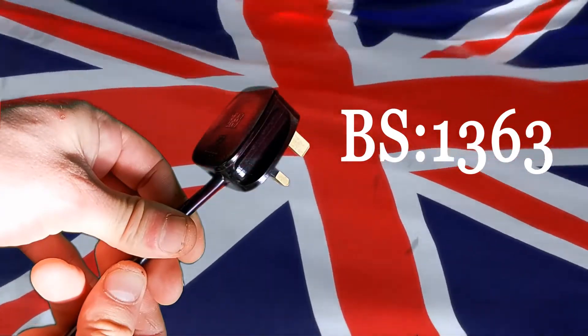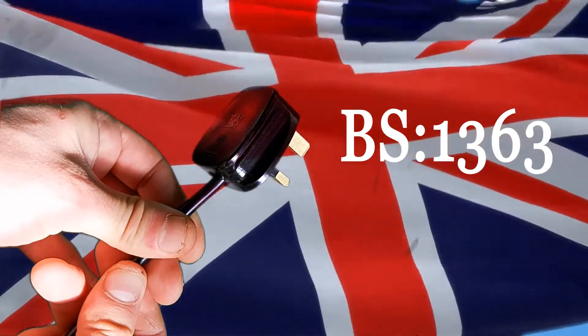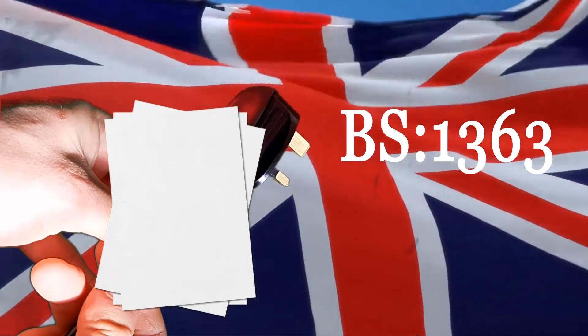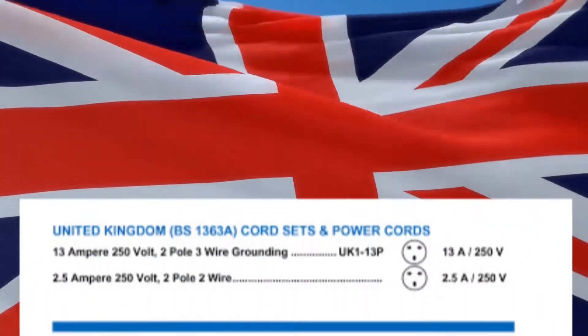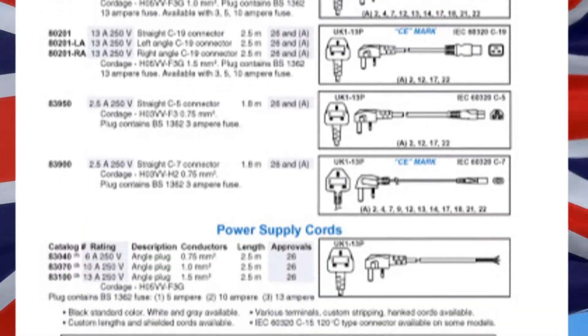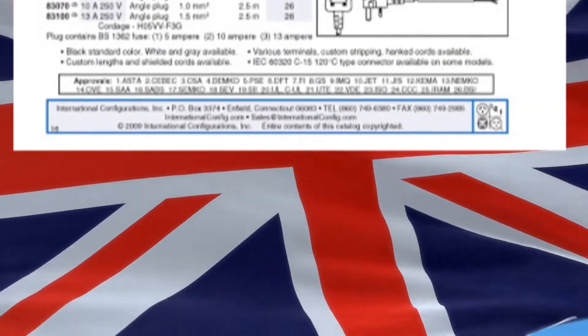That stands for British Standard, number 1363. This is a set of standards of manufacturing that all plugs made for use in the UK have to follow. In those standards, there are a whole load of special design features that make it the safest plug in the world.